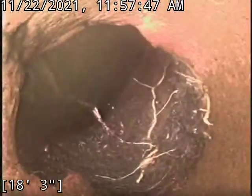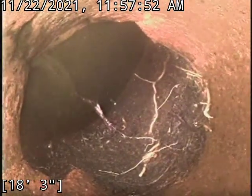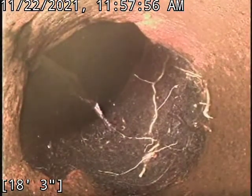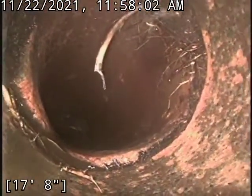Besides that, the rest of the line is in decent condition for being a clay line with this many root intrusions. We have one more root intrusion spot as we come back before it turns — I mean cast. Right there, that was another big boy.